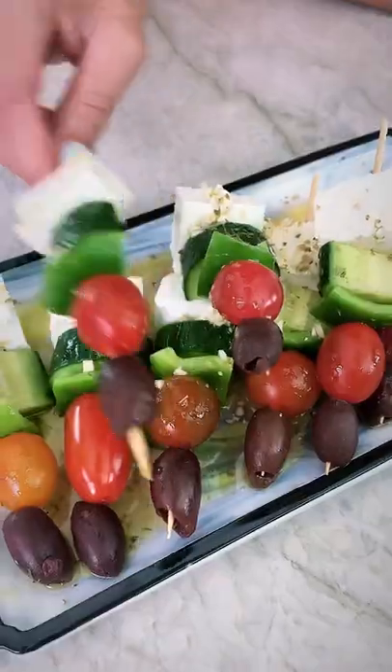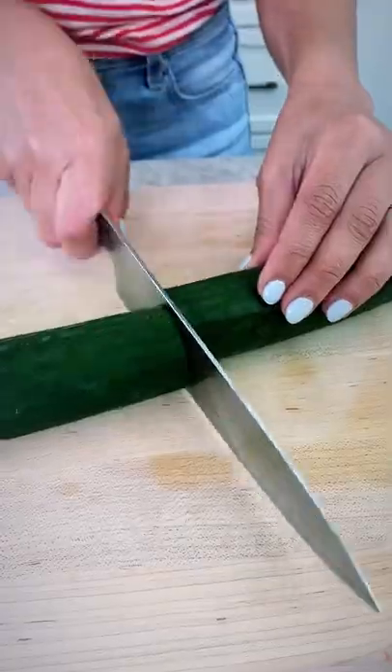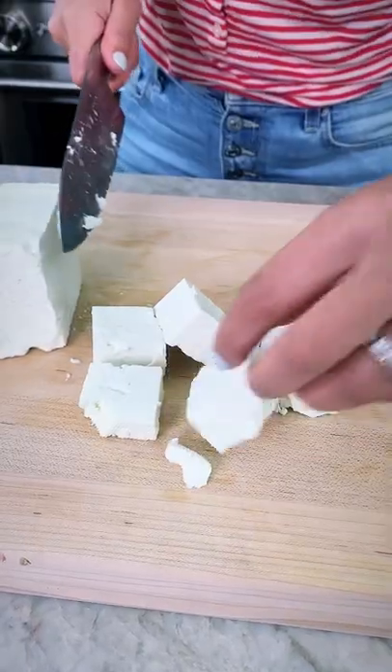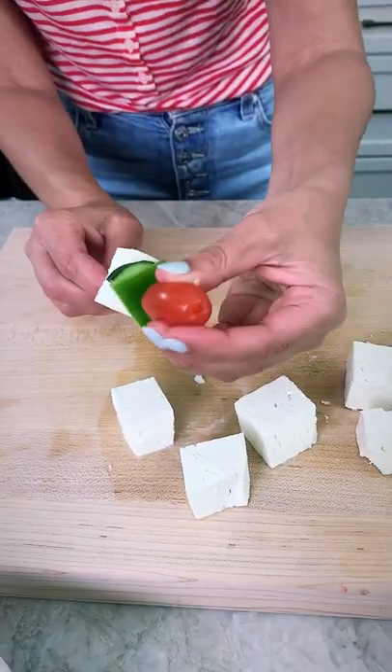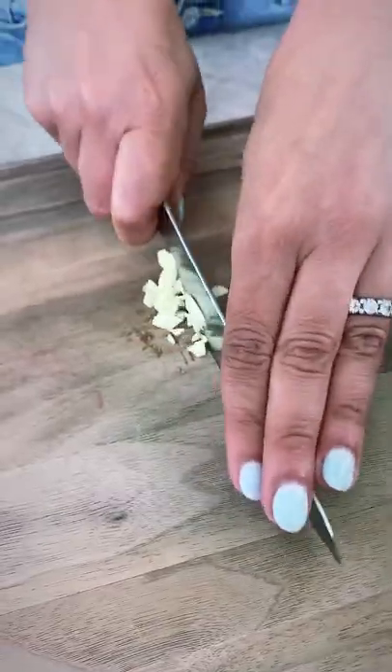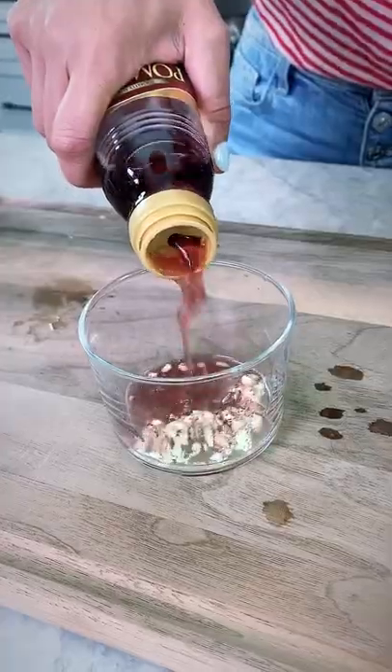What's better than Greek salad? Greek salad on a stick! So easy to do and so pretty to look at. Chop up your Greek salad veggies and then thread them through small skewers with chunks of creamy feta. I like to end with a kalamata olive at the top — it makes for a great presentation.